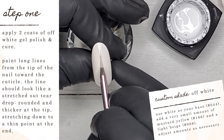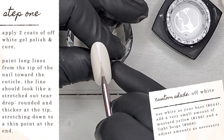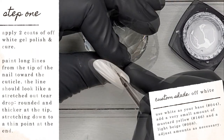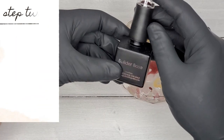I am painting long lines from the tip of the nail down towards the cuticle. The lines should almost look like a stretched out teardrop — I want them rounded and a little bit thicker at the tip, stretching down to a nice thin point at the end.